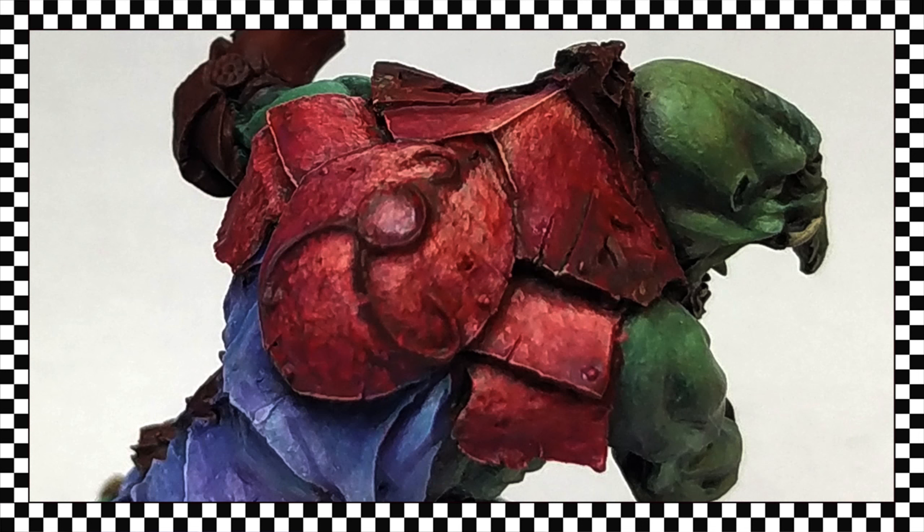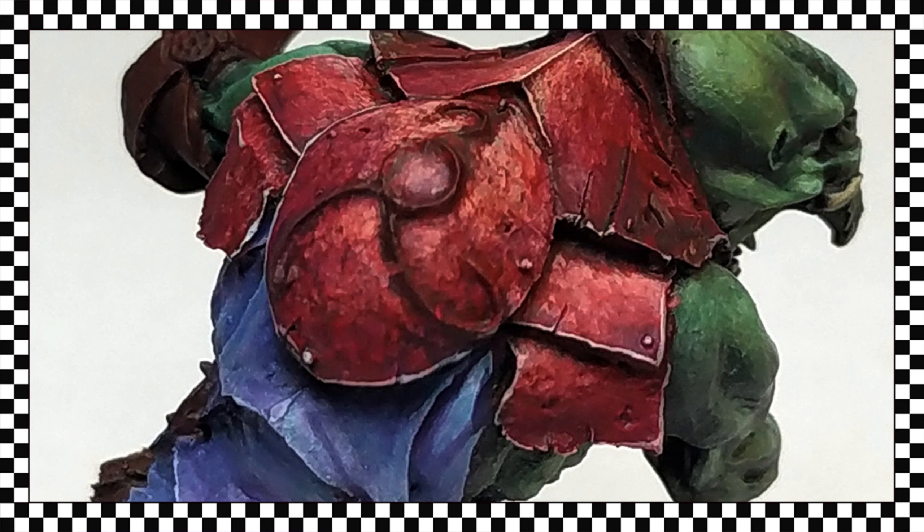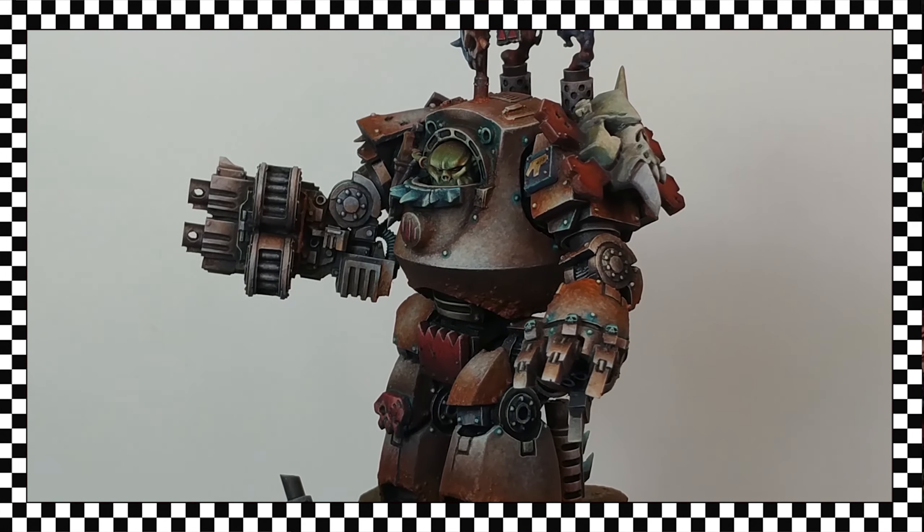This image corresponds to the appearance of the armor after applying several glazes with the original red tone, where the texture is smoothed and the color is recovered. In this other image, the shading using purple acts to reduce the contrast and contributes to softening the texture. In addition, I have made the final outlining to define the plates as much as possible.